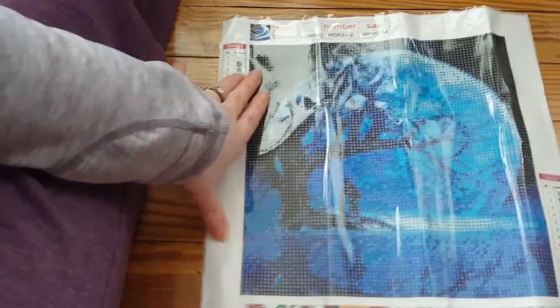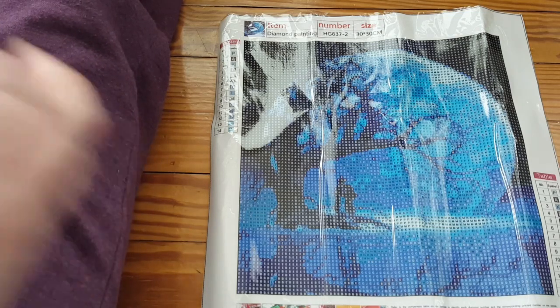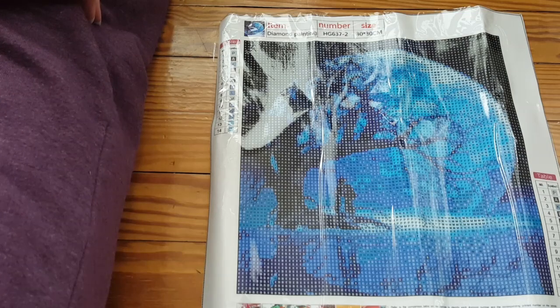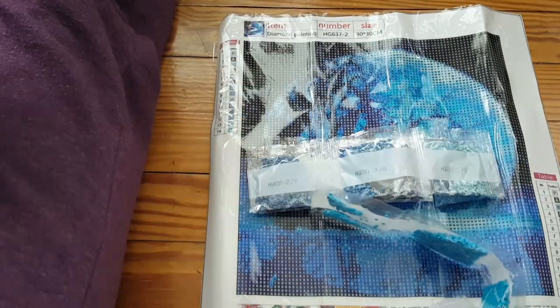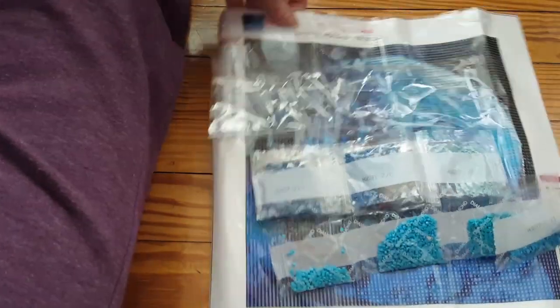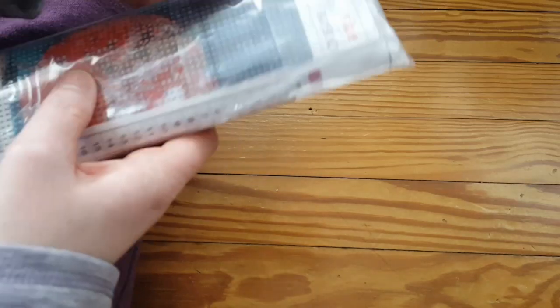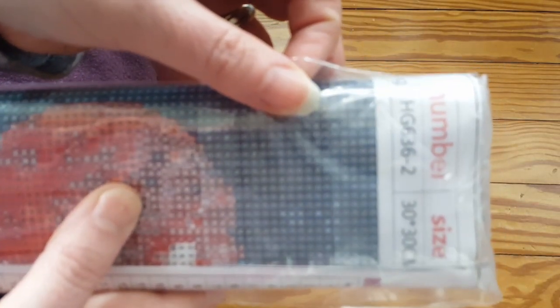That unicorn I'm going to start working on — of course I'm doing this video the same day I did the lantern completion video, so you'll see it on two different days. The unicorn one I'm starting next has a lot of blues, mostly in order — five or six blues all in sequence. The labeling: HG635 was the first one, HG637 was the second, and this one is HG636, so there is a theme going on with the numbering.